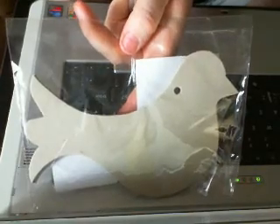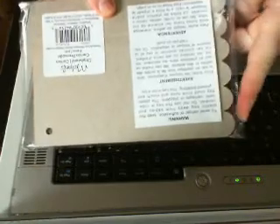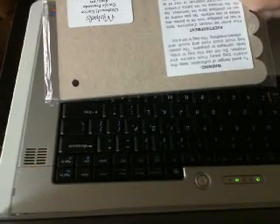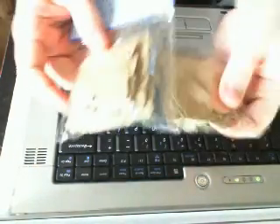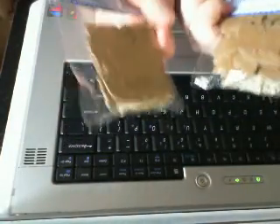And she picked me up a bird mini and a mini with a scalloped edge. So she picked me up a scalloped edge mini and a bird mini. She also picked me up two butterfly chipboard pieces, which are awesome.